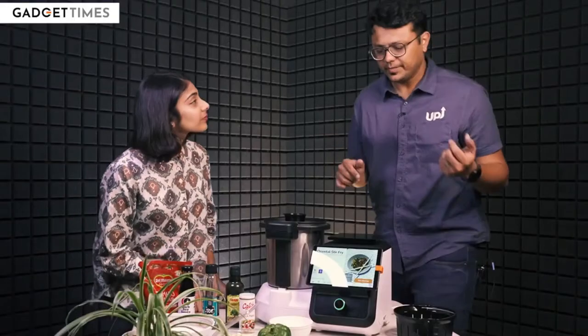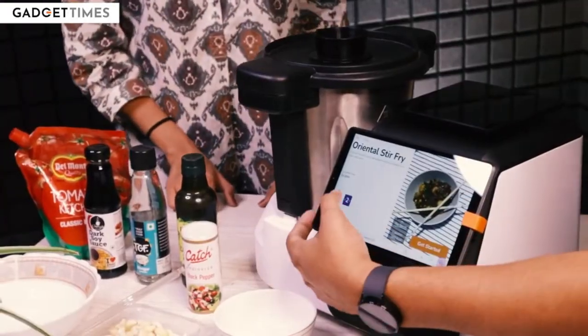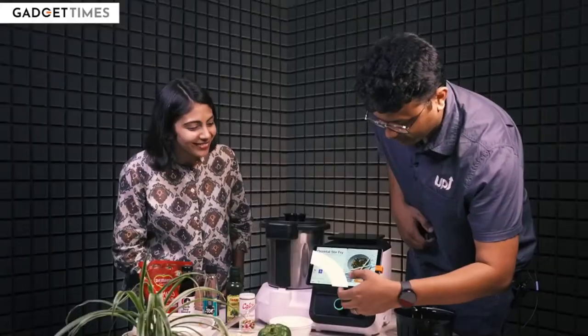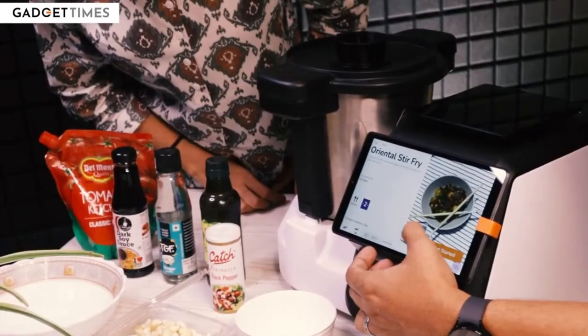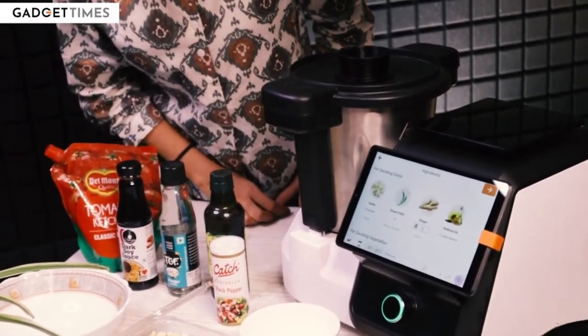So today we are going to cook something, right? What we are going to cook today is the Oriental Stir Fry. First of all, you will choose how many people you are cooking for — one, two, three, four. So you will see macros, how many calories, proteins, etc. are in this particular dish.